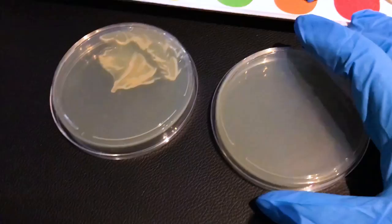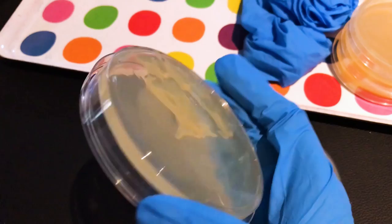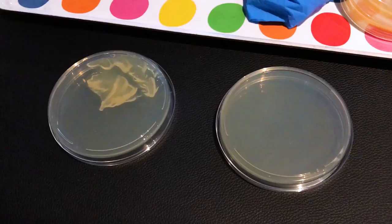So two things happened when we were preparing our samples. The first one, we rushed it — it was too hot when we put it in, and we ended up with a whole lot of condensation on there. The second one we forgot about, and it ended up congealing and got very lumpy. Regardless, it looked good enough for our experiment, so we carried on.